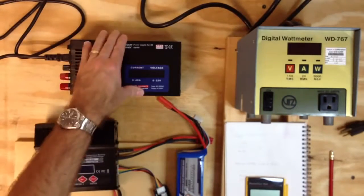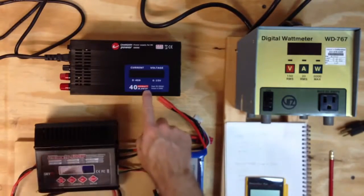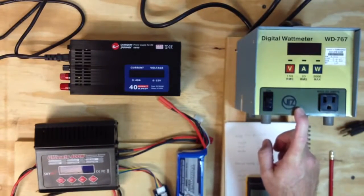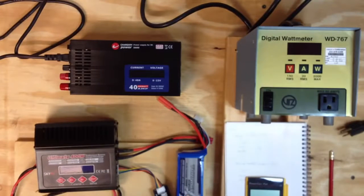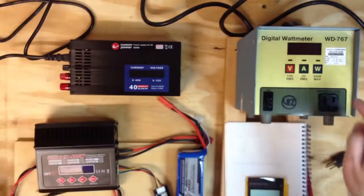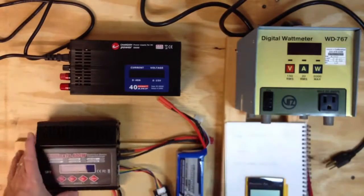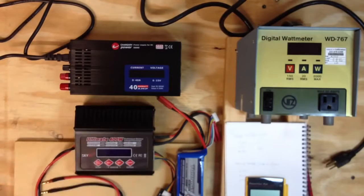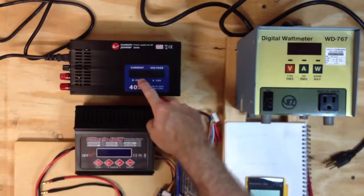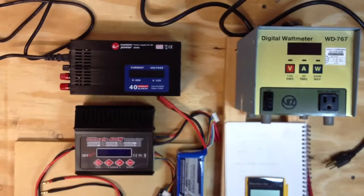To check if this is a good power supply, we're going to hook it through a digital watt meter made by Viz — the WD767, calibrated to 99.99. We'll hook the power supply into the watt meter, then use a SkyRC Ultimate 400 watt charger. We're going to set it to about 8 amps to charge, and once it winds up we're going to get about 16 amps out of it at 14 volts.